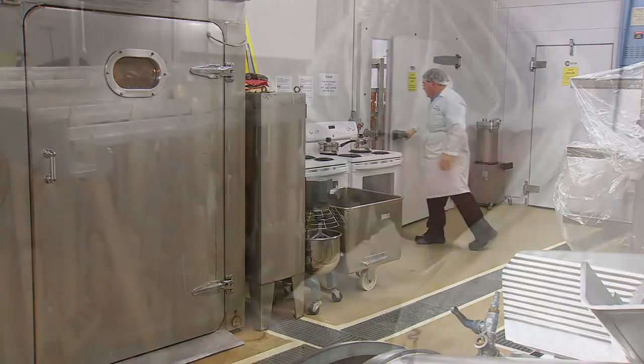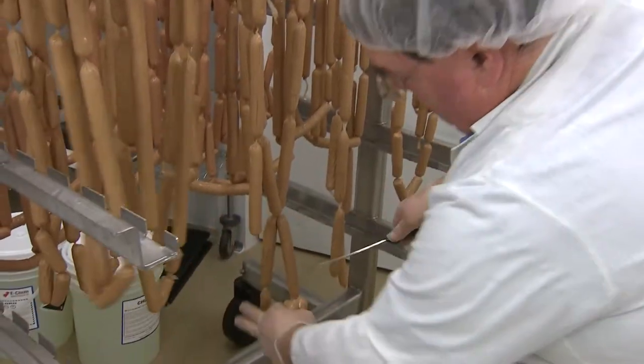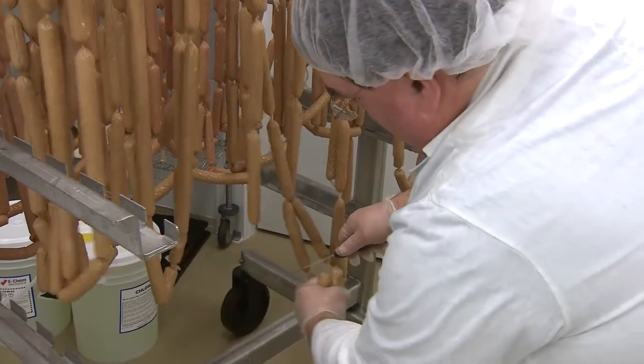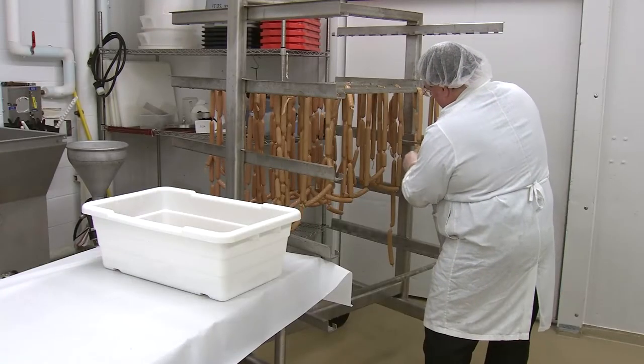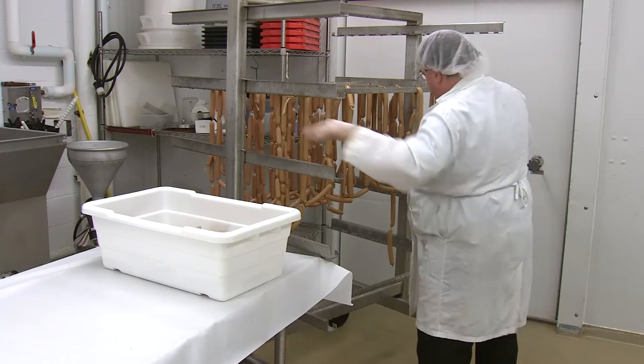The next step will be peeling the hot dogs and then vacuum packaging. In a commercial operation they would use a mechanical device for peeling, however we're using hand labour here.